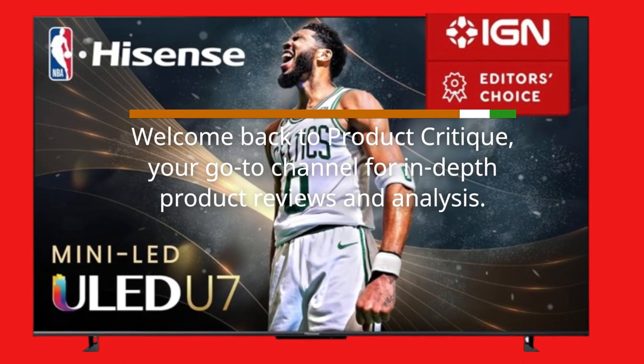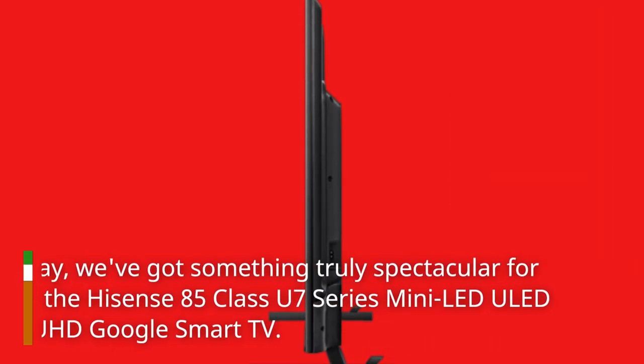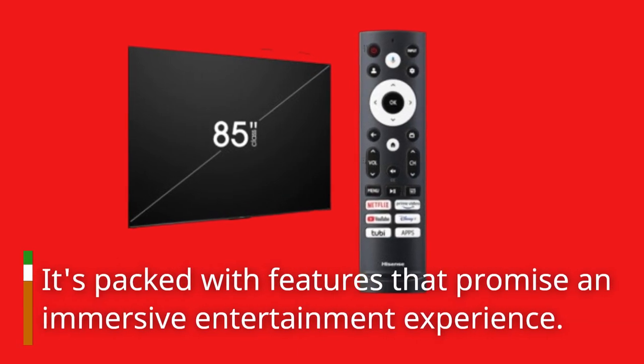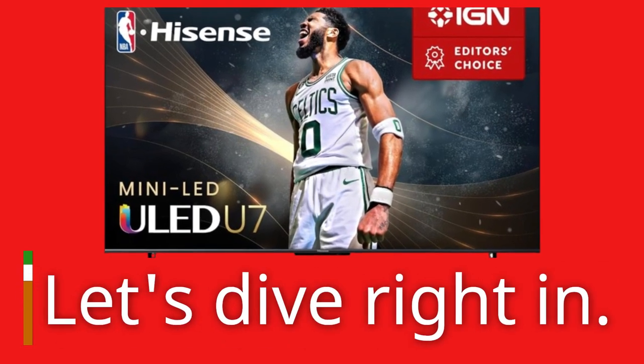Welcome back to Product Critique, your go-to channel for in-depth product reviews and analysis. Today, we've got something truly spectacular for you: the Hisense 85 Class U7 Series Mini LED ULED 4K UHD Google Smart TV. It's packed with features that promise an immersive entertainment experience. Let's dive right in.